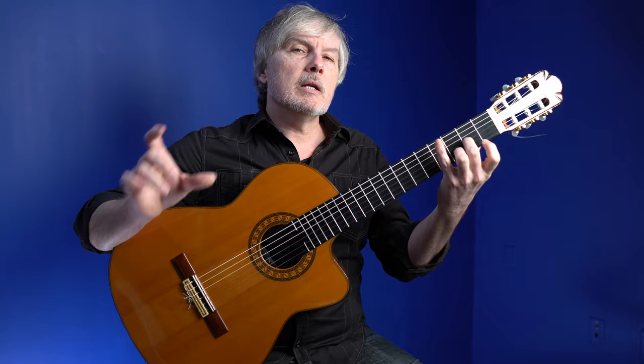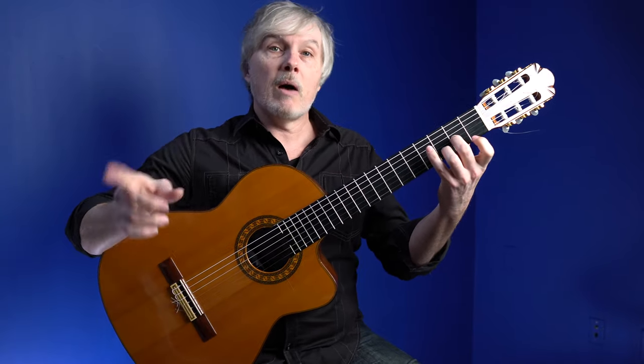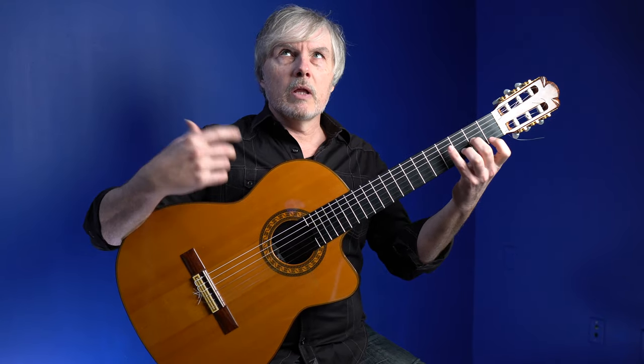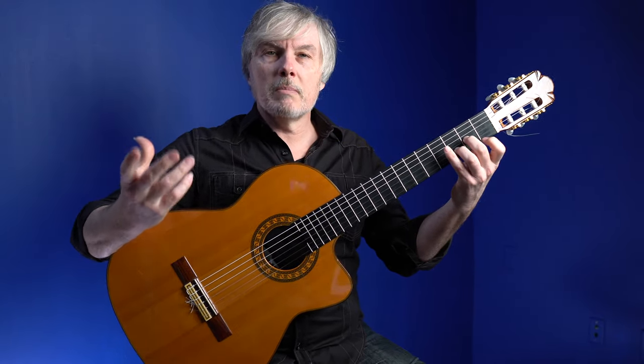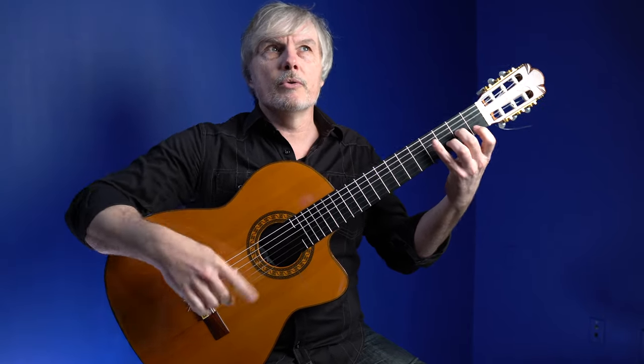The idea is that at the beginning of each of those groups, we give it a little more of an accent. When you count that way — 1-2-3, 1-2-3, 1-2 — it kind of automatically, even subconsciously, makes you give it that extra push every time you say the number one, because it's a new group. It's kind of a mysterious thing that happens.